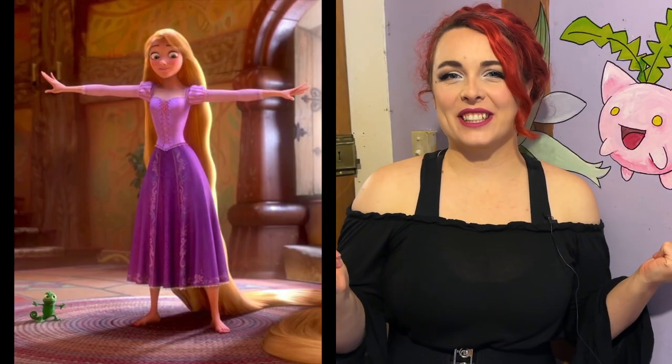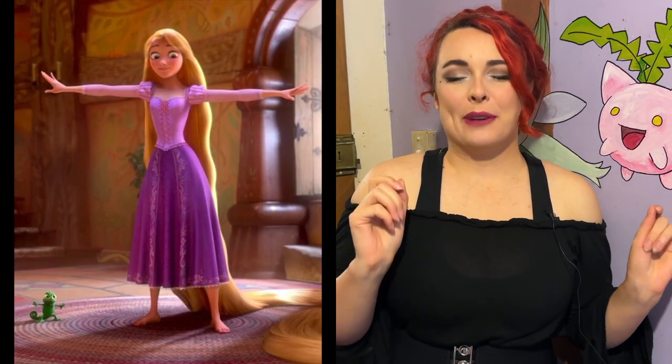Hello and welcome back to my channel. This week I am doing the final part of my three-part Let's Make Rapunzel series and this week we are making the undershirt. So without any further ado let's get started.